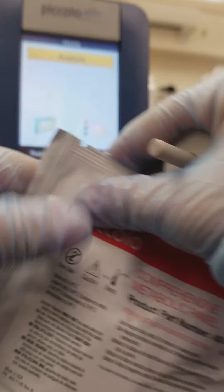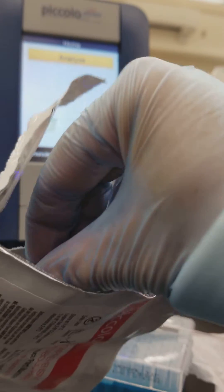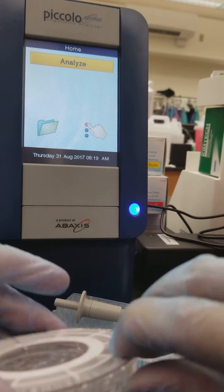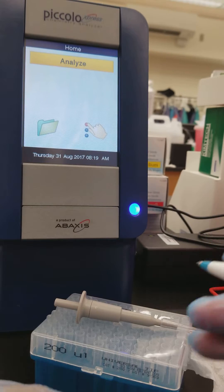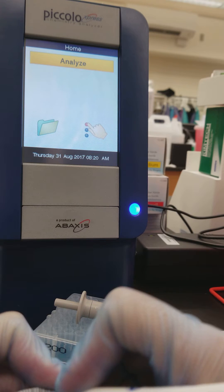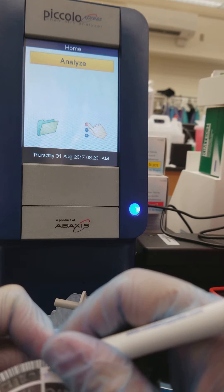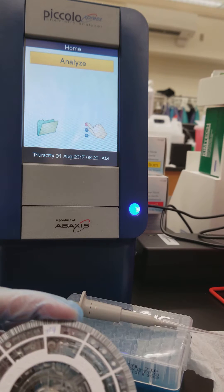So we are going to open this now. The screen showing on the analyzer in the background is the home screen. As soon as you turn it on with this button, the screen will light up and it will tell you that it's running internal QC and that it has to warm up itself first. You'll automatically hear that fan going to make sure that the computer inside this analyzer stays cool, which is very important.